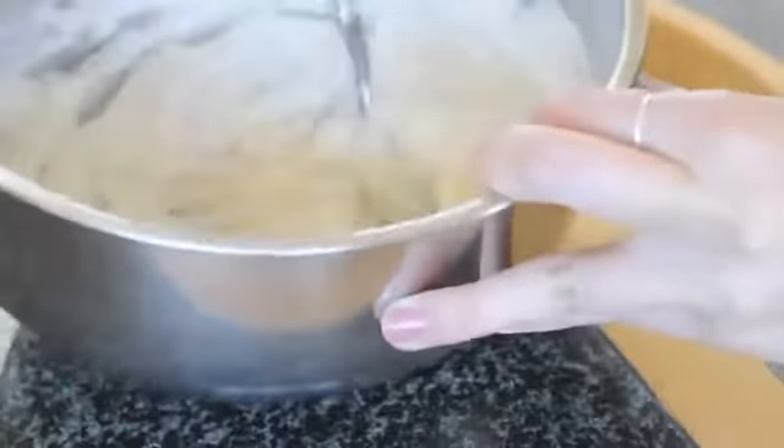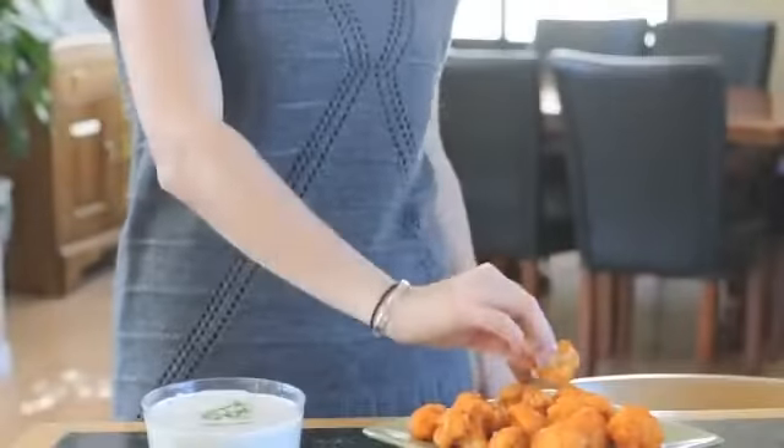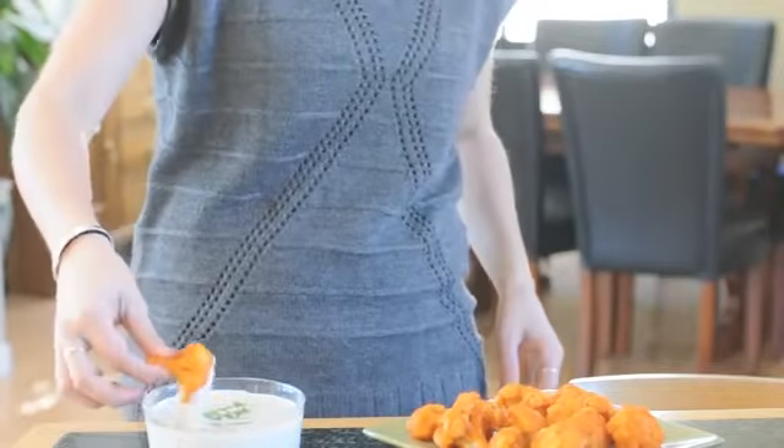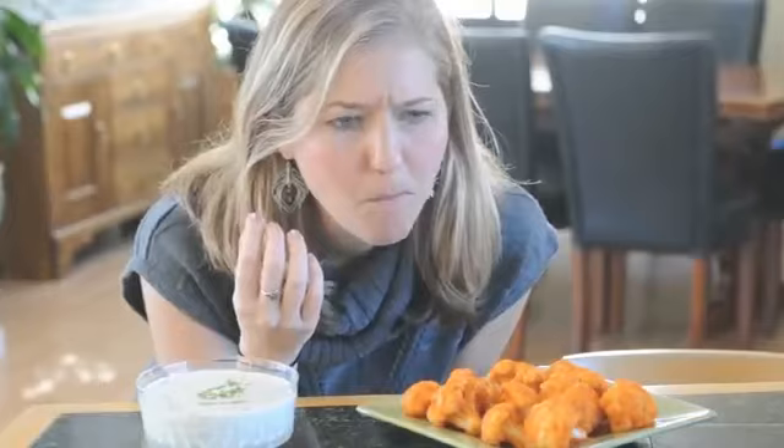Now mix it all up until it's thoroughly combined, then let it sit so all the flavors come together — and it's ready to eat. This makes a thick and creamy ranch dip, but if you want more of a ranch dressing, simply add some non-dairy milk. So good, you've got to try this!